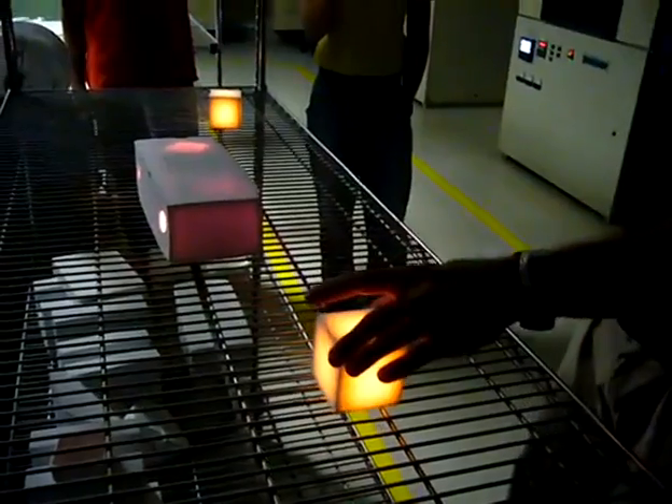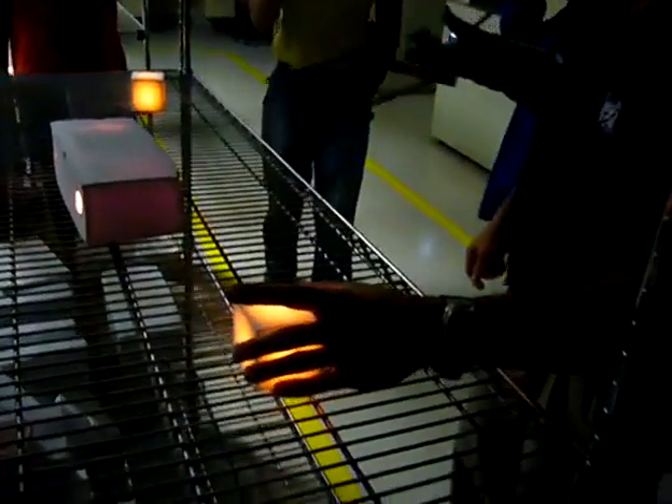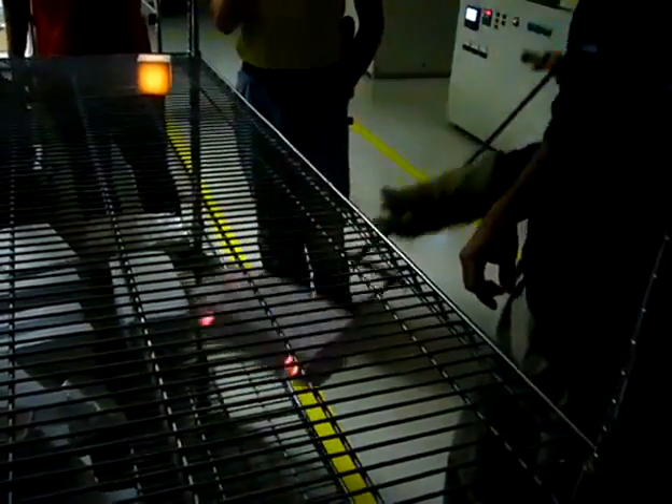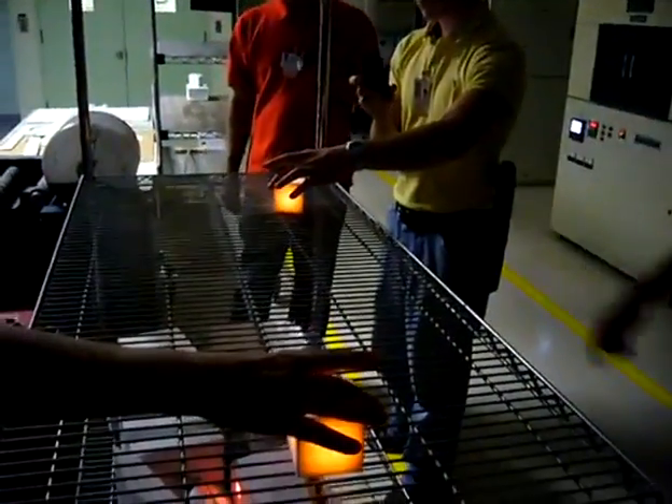They were in the oven at 2200 degrees. You can go ahead, pick them up and take a picture. Just make sure you don't pick it up on the edges — just at the corners. Just at the corners. There you go. That's it. That's perfect technique right there.